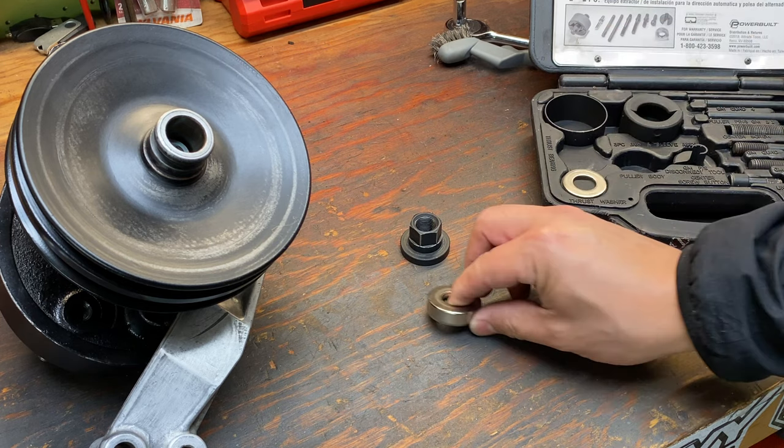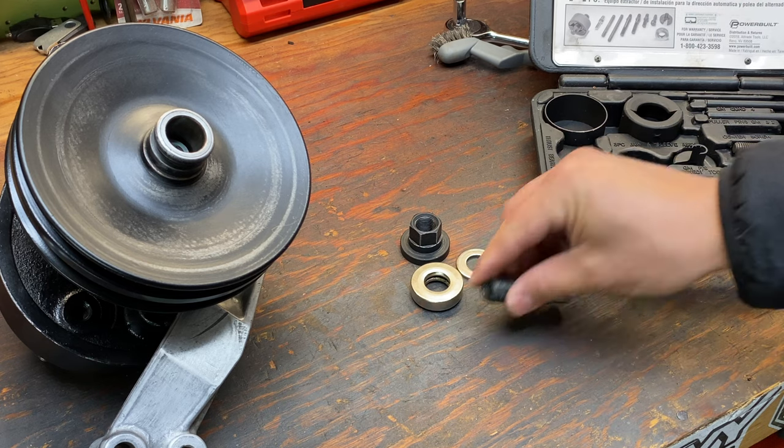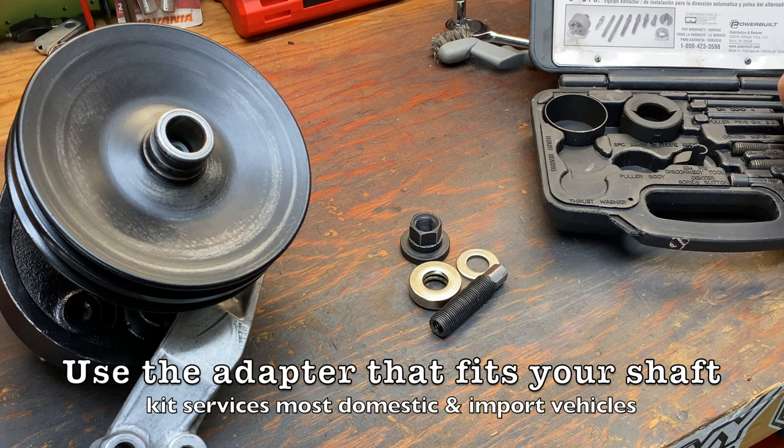For the install, here's what you'll need: puller body, thrust bearing, thrust washer, center screw, and the GM 3.1 adapter.